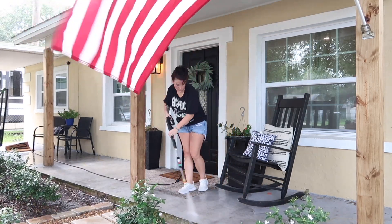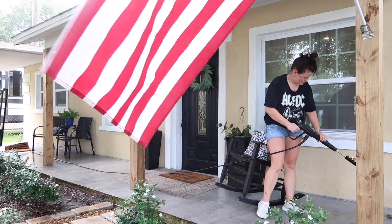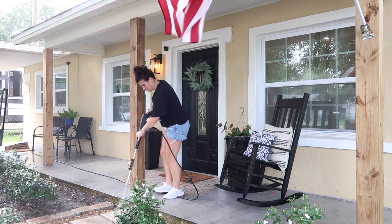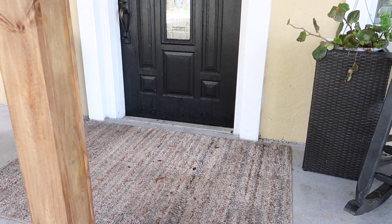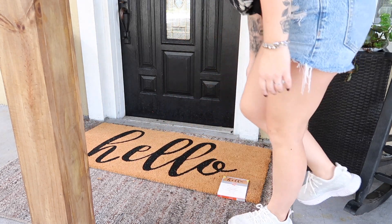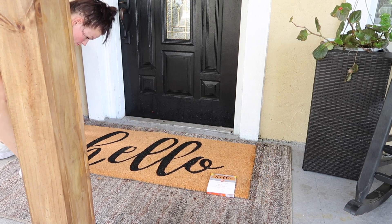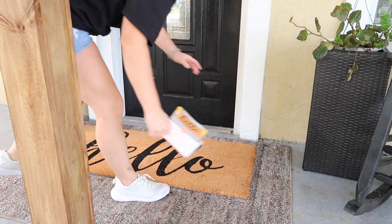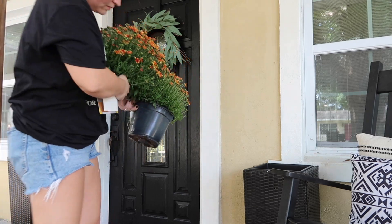After getting the columns done I replaced the American flag back up on the post and quickly pressure washed everything to clean it off. It's not going to be perfect — it does need to be repainted. It doesn't take long to get the concrete stained having a big oak tree and being a very active outdoor family. We do a lot of riding in the mud and things like that so our front porch gets pretty messy pretty fast. I'm actually thinking about repainting not only the concrete but the house as well.